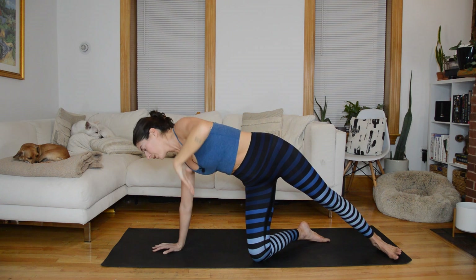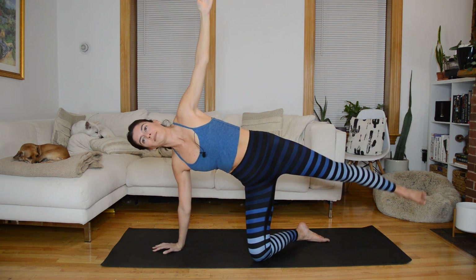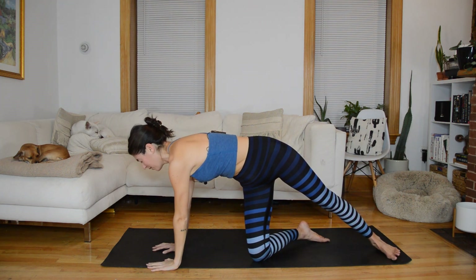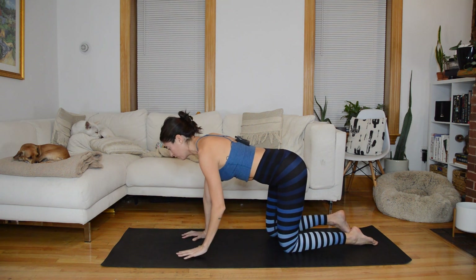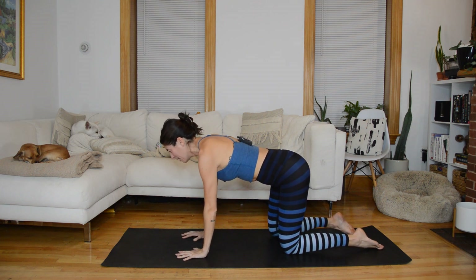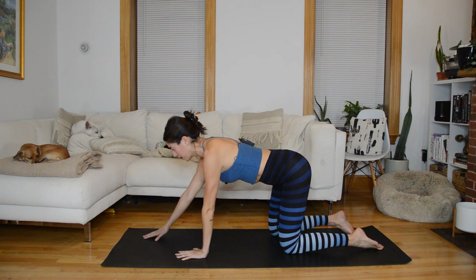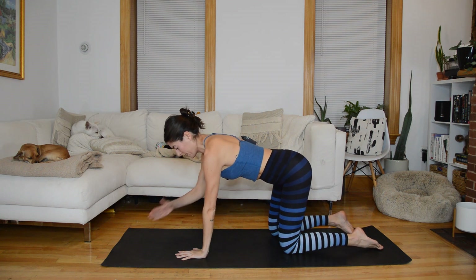One more full rep and then we're going to transition into tabletop. Twist, pause, grow long through the spine, bring that right knee down into tabletop. We're going to shift the focus into shoulder work. Make sure knees are under hips and spread out through the hands. Take your left arm and reach it forward — palm faces into midline, thumb is up. Stabilize through the right hand, push the mat away so you're stable through the shoulder — we're not sinking down into it.